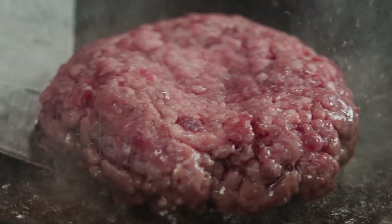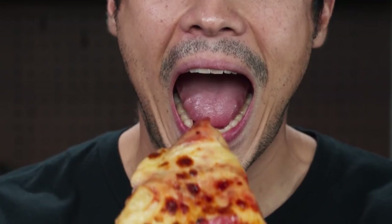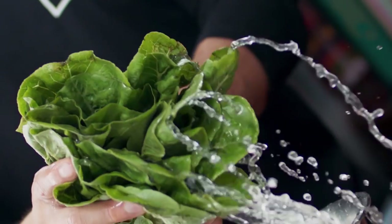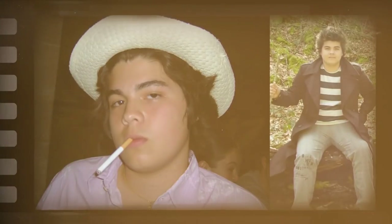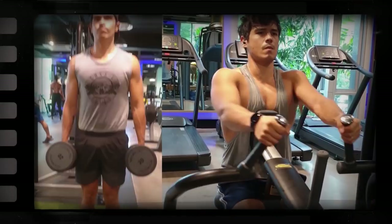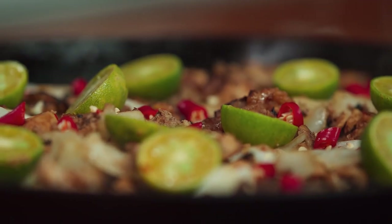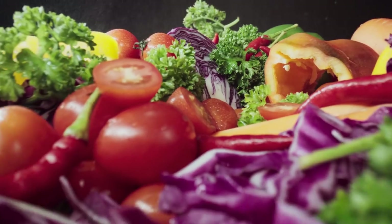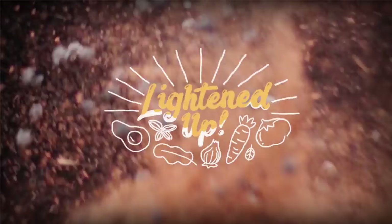We all have those meals that we can't resist. We know that they're bad for our diet, but we can't help but indulge. Sometimes we wish that we could have the same treat without the regret. I'm Erwan Youssef. I'm in love with Asian cuisine and I used to overindulge quite a bit. I've drastically changed my life and health by taking charge of my diet, and I'm going to see if I can lighten up these traditional favorites to give you the flavor without the guilt. This is Lightened Up.